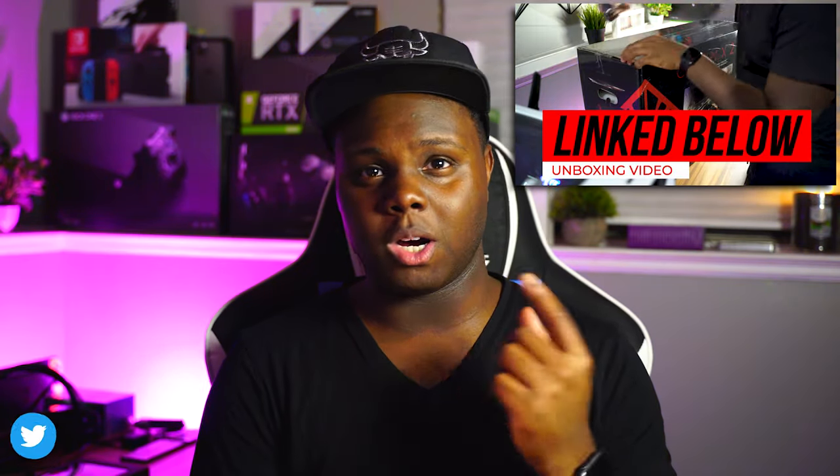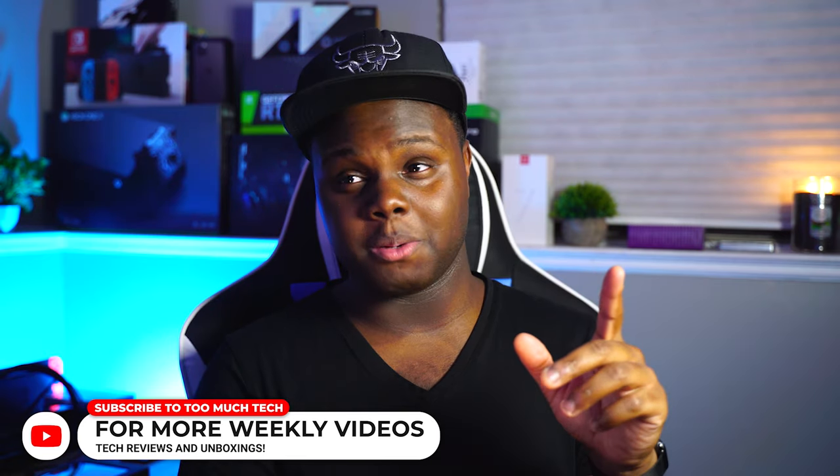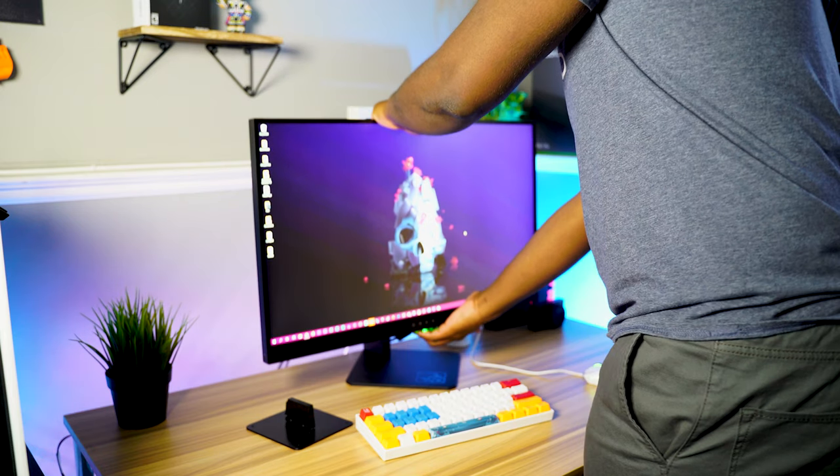If you guys want to check out my full unboxing video of this monitor, go ahead and look at the link in the description — I did a full unboxing with first impressions — but this is my full review, so I have a lot more to say. Quick spec rundown: we've got a 27-inch 1ms TN panel, 1440p resolution at 240Hz with AMD FreeSync and NVIDIA G-Sync compatibility. I don't think it's G-Sync certified, but it works. The monitor is also VESA mount compatible — it was hidden in a foam compartment in the box. The stand is height and tilt adjustable, and there's a little ambient light strip at the bottom of the monitor.